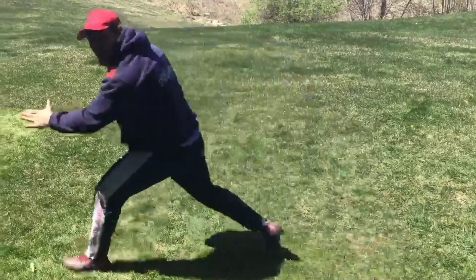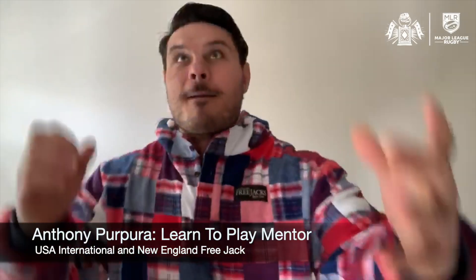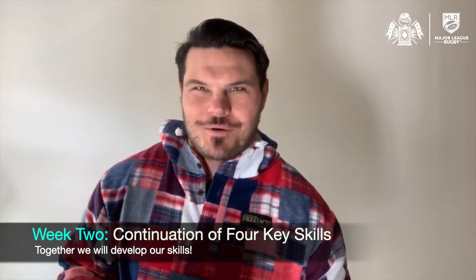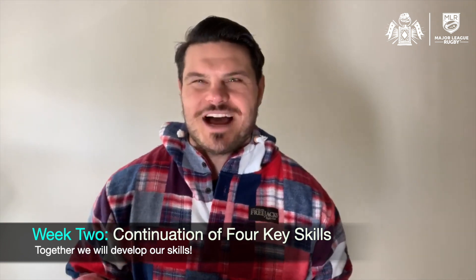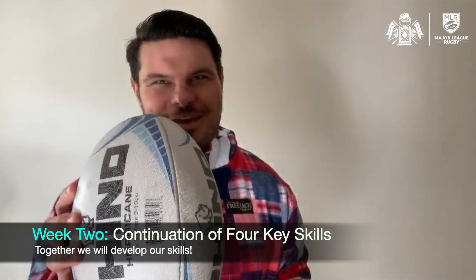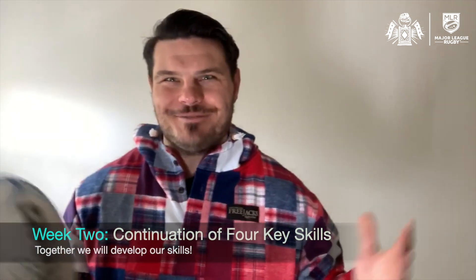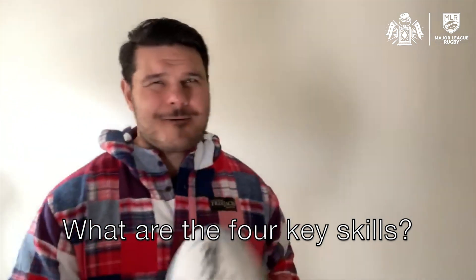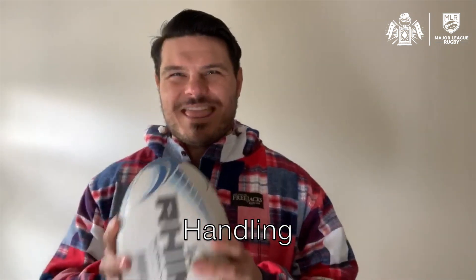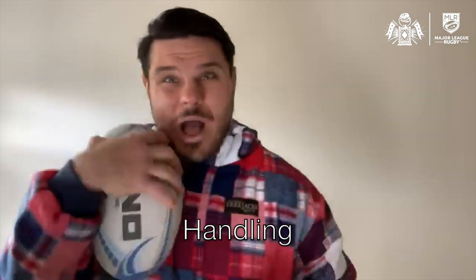Back to your feet. Take that ball up. What's up Free Jacks Nation? My name is Tony Purpura and welcome to week two of our Learn to Play series. Coach Tag and I hope you had fun last week learning about the awesome sport that is rugby. We are excited to build on the four core skills of the game this week and have even more fun.